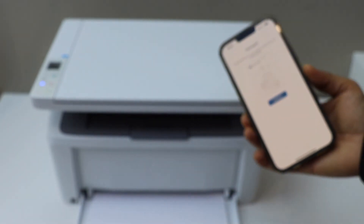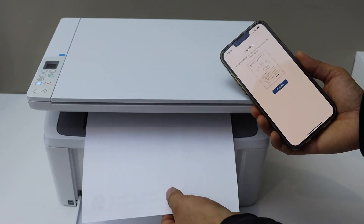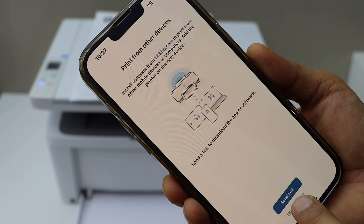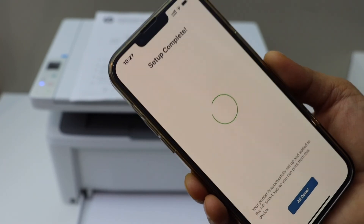Setup is complete. We can print a confirmation page — that's the welcome sheet from HP. You can also send a link to other devices or skip it. Setup is complete.